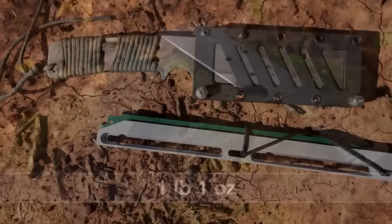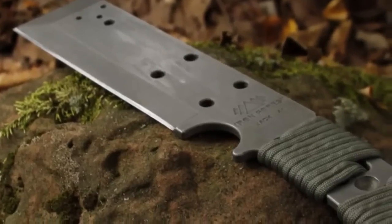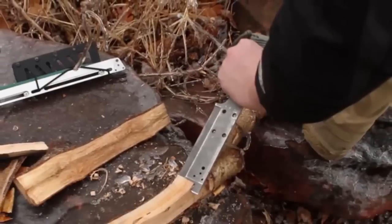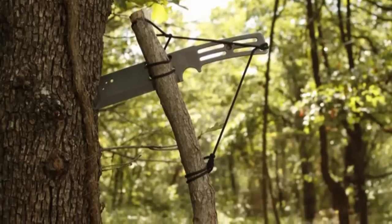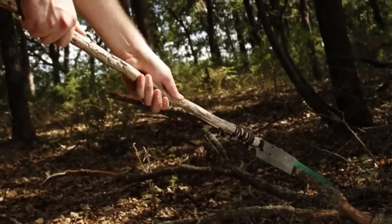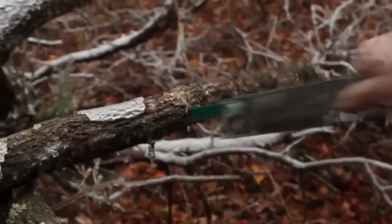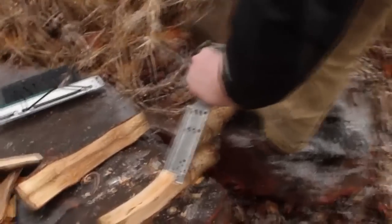The saw with adapter, retention cord, and one 12-inch pruning blade weighs seven ounces. It will be available by itself or with the Jack. The Jack with its sheath weighs one pound one ounce, or one pound eight ounces including the saw. For one and a half pounds, you can carry a knife, chisel, hatchet, machete, handsaw, and pole saw. The Jack's lightweight and versatility make it perfect for camping, hiking, hunting, and bushcraft.